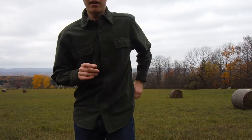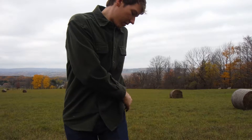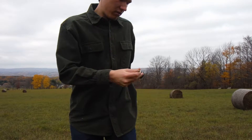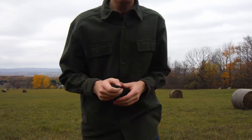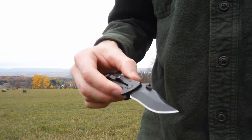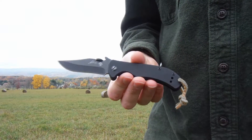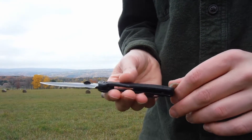The first knife that I bought that didn't do what I really wanted it to do was this Kershaw Emerson knife. I forget the model, but I didn't realize how small this would be.